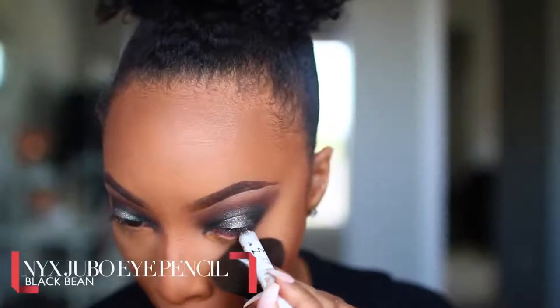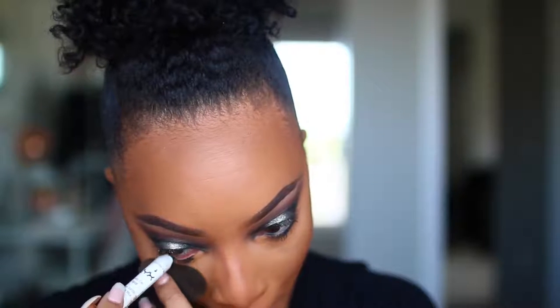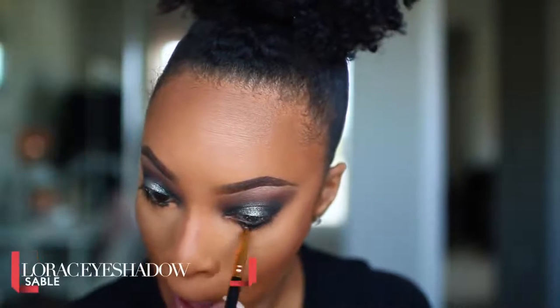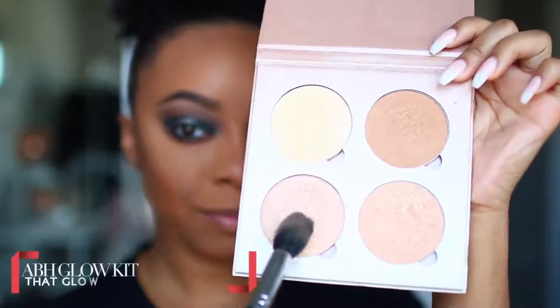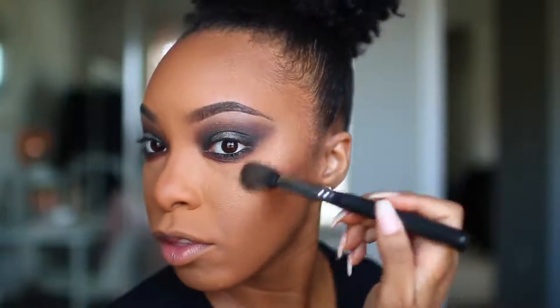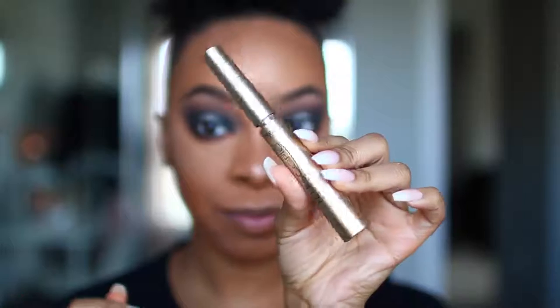I wanted a smoky eye, so I'm going in with the Black Bean Jumbo Pencil from NYX and applying that to my waterline. Then I'll smudge that out with the shade Sable from the Lorac Pro Palette — I love this combo. It smokes out the eyes without making it too dark and harsh; it creates a nice warm finish. For highlighter, I'll be using my Beloved That Glow Kit from Anastasia Beverly Hills — probably my favorite highlighter kit ever. I'm applying that along the cheekbones, forehead, tip of my nose, and bridge of my nose, using a bigger tapered brush for the forehead and cheek area and a smaller pointed brush for my nose.